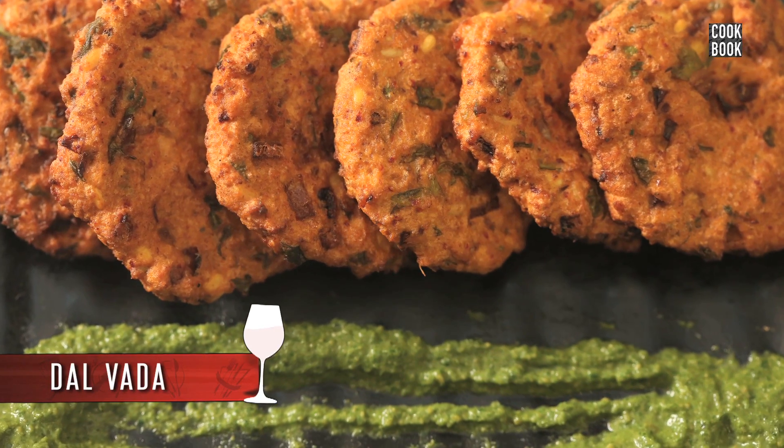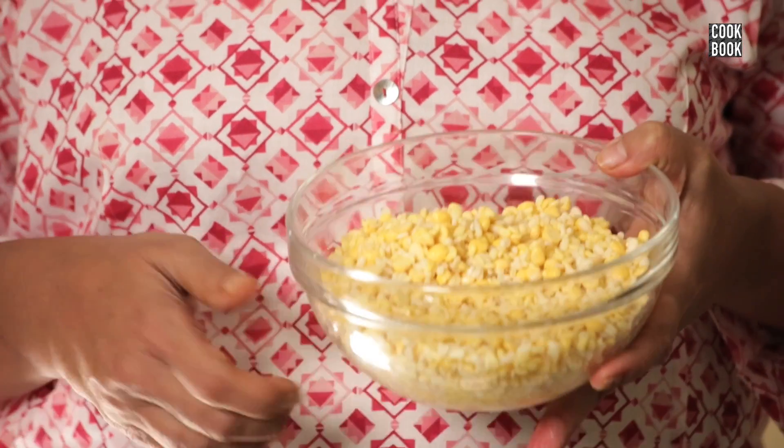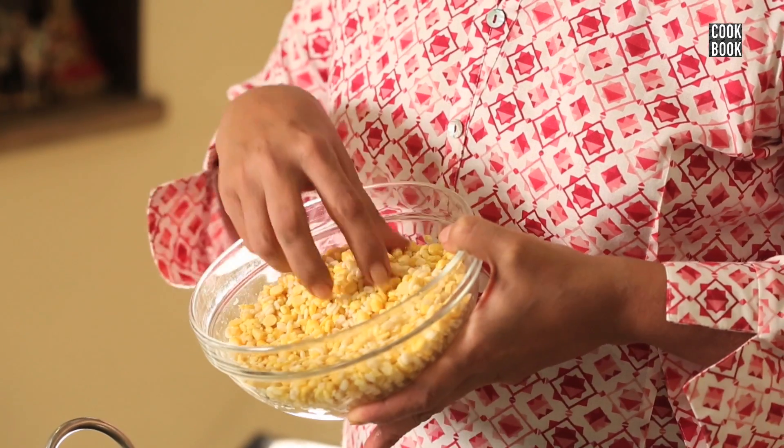Hi guys, I will teach you another South Indian dish which is my favorite — the dal vada. Usually dal vada is made out of only chana dal, but I prefer using 3 different dals, that's the mixed dal. I have soaked the dal for 2 hours, washed and drained off the water.